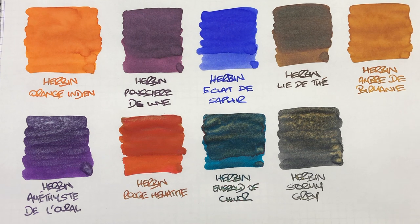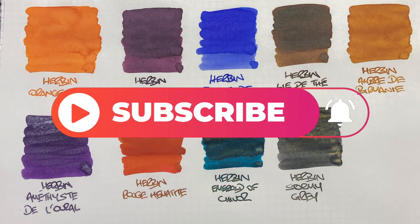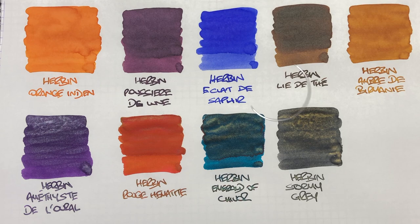So that's my Herbin inks comparison video. If there are any inks here that you like, do let me know in the comments below. Likewise, if there are any Herbin inks that you like that I haven't shown here, also let me know in the comments below. Thanks for watching — please like, comment, subscribe, and I'll see you on the next pen video. Bye-bye.